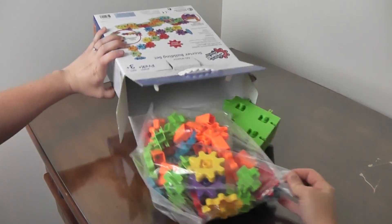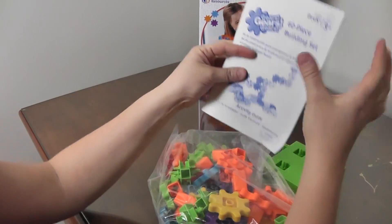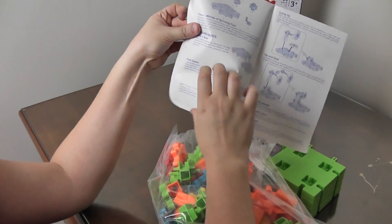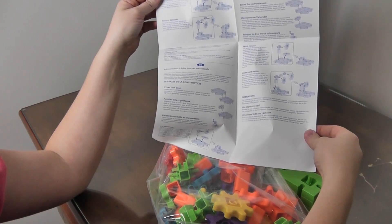Let's get all our pieces out. This is our instruction booklet, and it's in multiple languages.